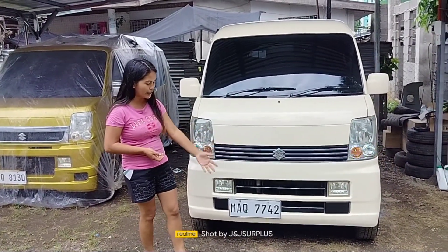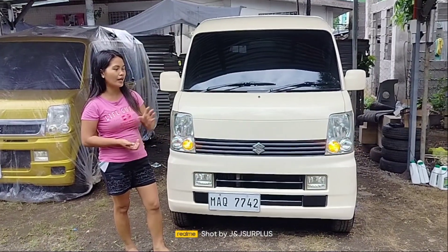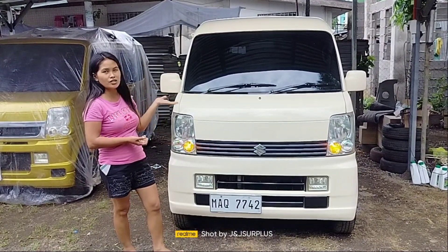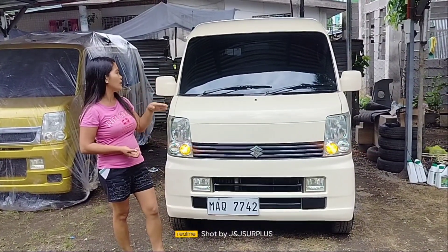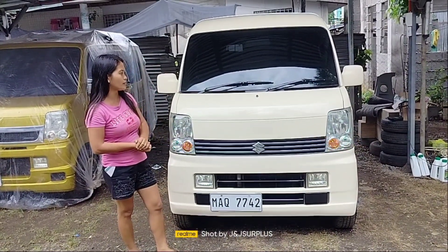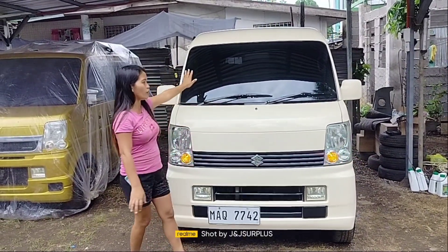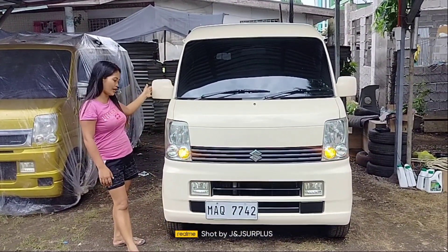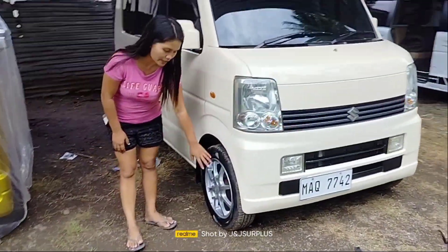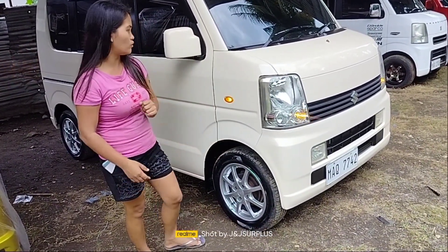Ito yung unit. Naka-LTO register na po, new oil na po, naka-tinted. Aircon, free na siya sa touchscreen stereo with reverse camera. Tapos, meron na din po siyang free na plate holder. Meron na yung wiper, pati tente. Folded yung kanyang parking sensor. Maganda yung dagdag-dagdag niya.